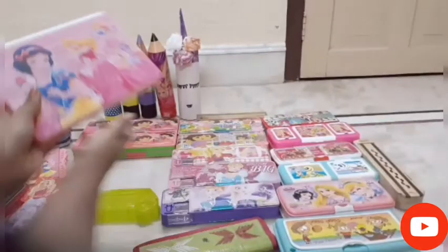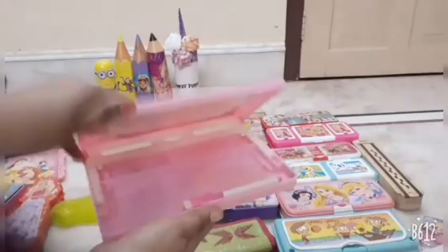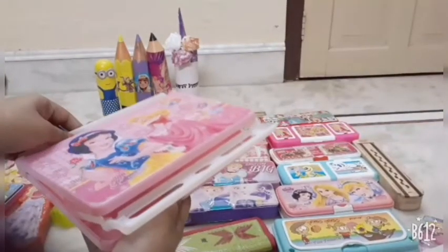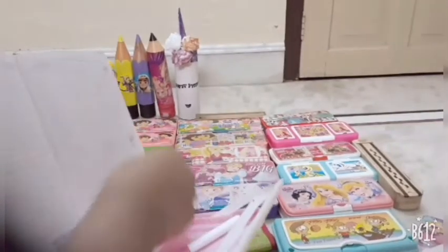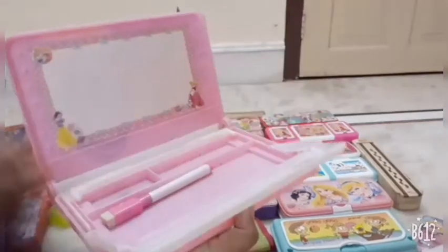We will start with this box — this is my biggest box. I have taken it from Amazon. To open it, we take out books or a diary, and it is opened. Inside we have a whiteboard, which is very attractive — that's why I bought this.